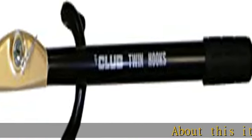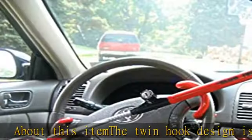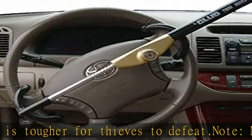About this item: the twin hook design is tougher for thieves to defeat. Note: measure your door's backset, cross bore, and thickness to ensure you find the right fit. Universal fit that works on cars, vans, and SUVs.